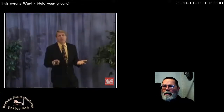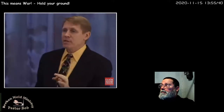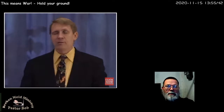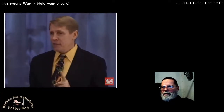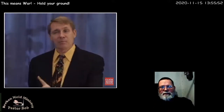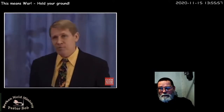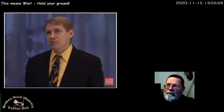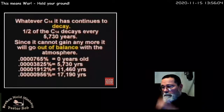It was decaying while it was alive, but now there's nothing to replace it. So what they do is compare the amount of C-14 in the fossil with the amount in the atmosphere and say, 'Wow, this fossil's only got half as much — therefore it's been dead for one half-life: 5,700 years.' While it was alive, it should have had about 0.0000765%. If it's only got 0.00003825%, it's been dead for one half-life, or two half-lives, or three half-lives, etc.